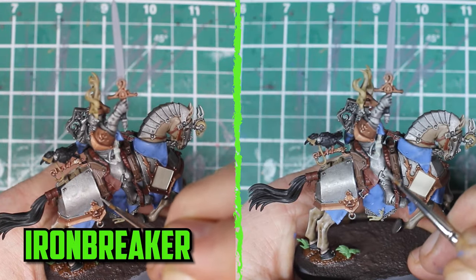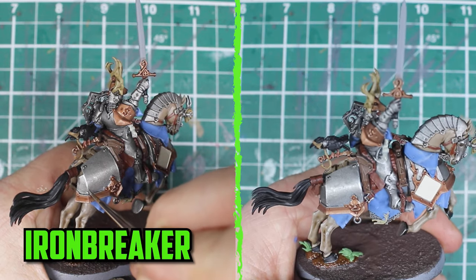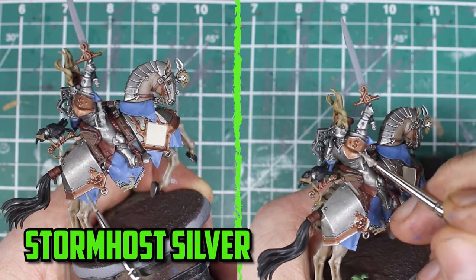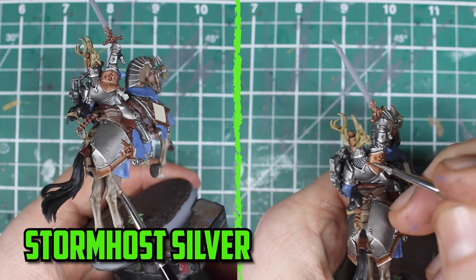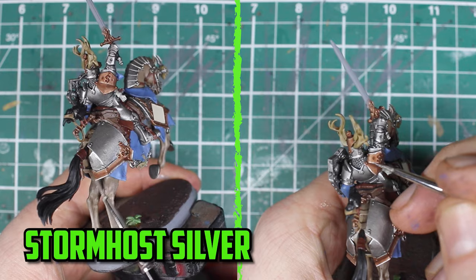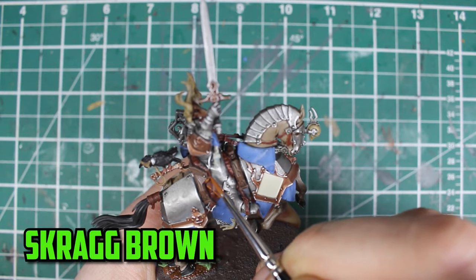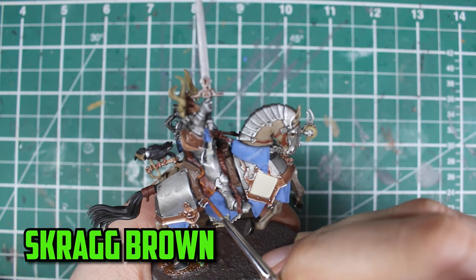To finish the silver parts off, I go with Ironbreaker and edge highlight along the edges. There's a good bit here to do, so make sure to take your time with it. For the other metal parts — the bronze — I went with the brighter Stormhost Silver along its edges. The leather was then finished with Skrag Brown, and the leather straps are really small, so even just getting the slightest edge highlight on will do the job.